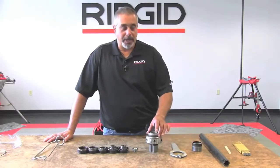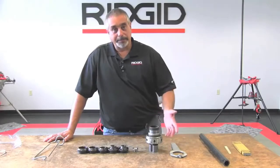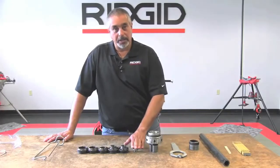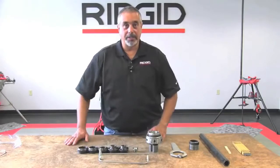For 2 inch, you simply use the base as you see here, and this is where you would screw your pipe on. Also, what comes with it is your nipple chuck wrench, your insert, and the hanger so that you can put all your parts together.